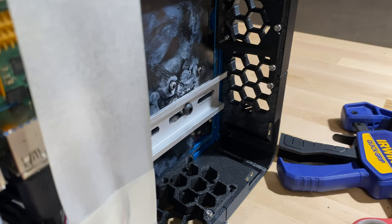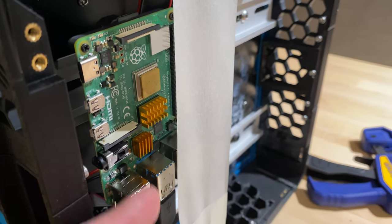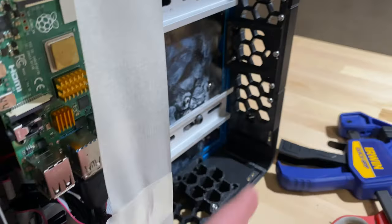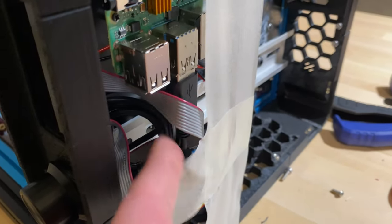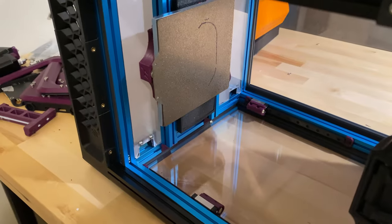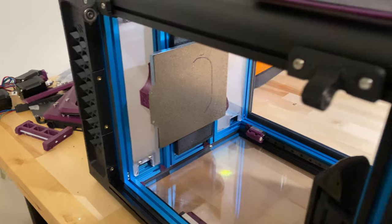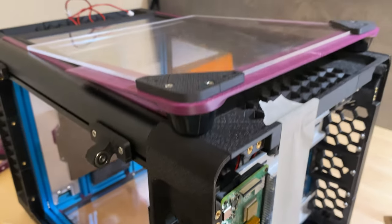I lost some Z space in the top electronics chamber as a result, but it should still work. The display is in here as discussed, and the Raspberry Pi is mounted with the stock Voron 2.4 R2 DIN clips. There's enough room for USB routing to the Octopus, to the keystone, to the webcam, and the ribbon cables for the display. The bottom electronics chamber is still being worked on — I haven't mounted the bottom ACM deck panel yet.